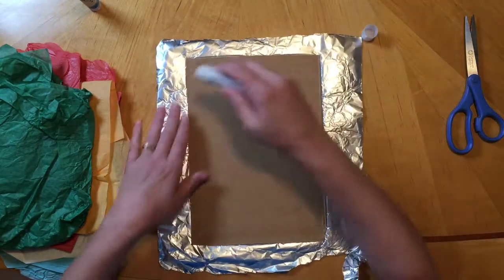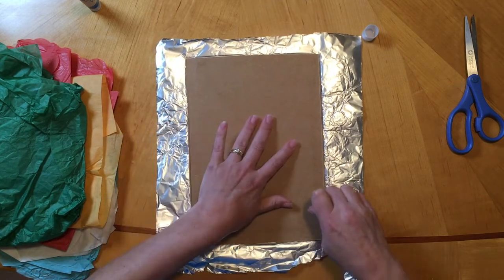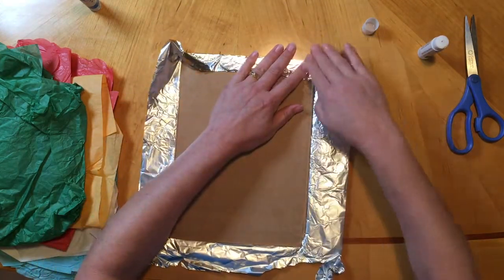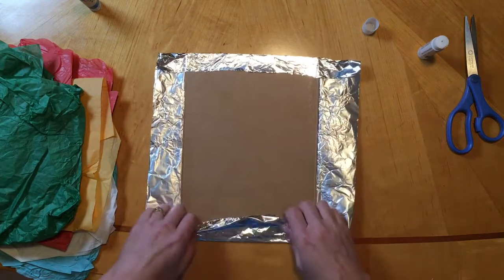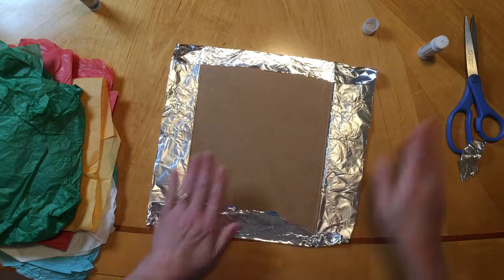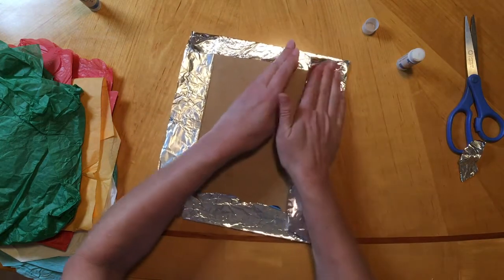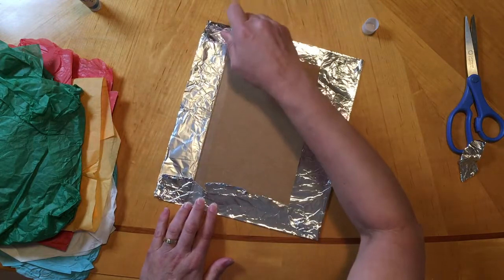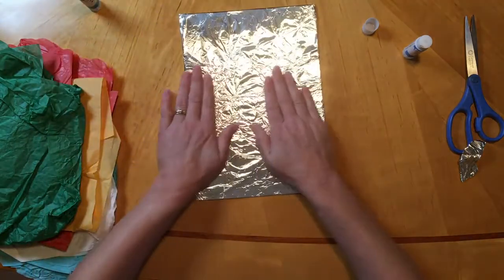Then I'm going to flip it over and put some glue on this side so we can glue down those extra edges and give it a good wrapping. I'm just going to fold this over — I like to fold over the ends first like this. I'm going to add a little more glue to both sides so I can stick these other ends down. If you want, you can trim that, but if it just stays, it's not so big of a deal. Now we have our nice rainy day background.